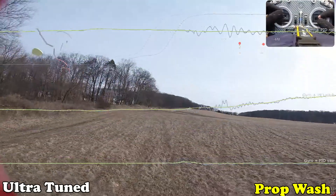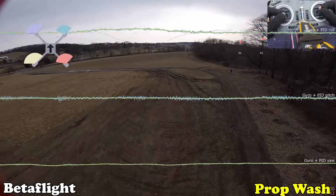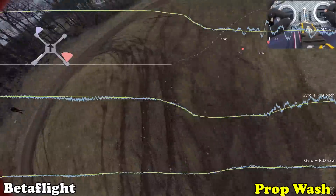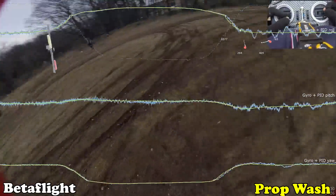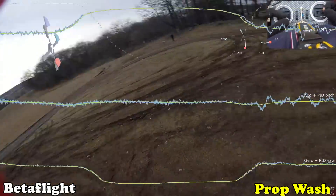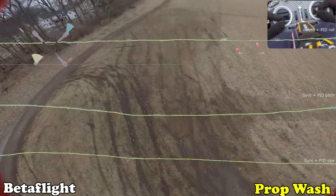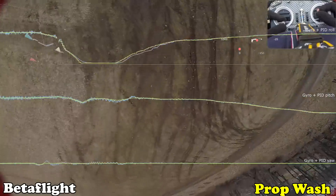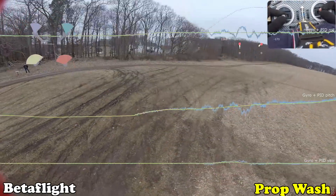Let's check out prop wash. Yeah, looking good.